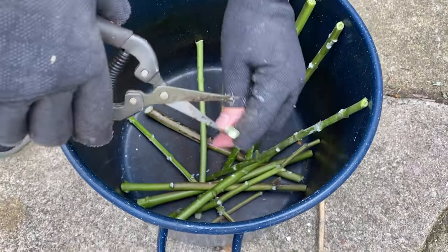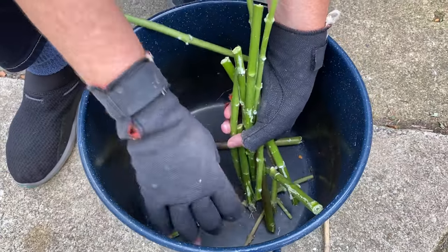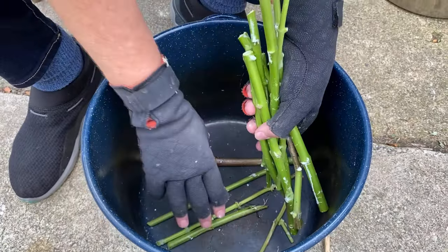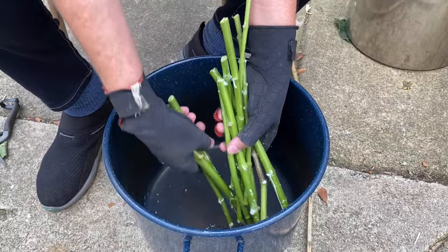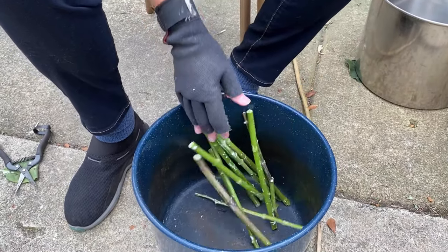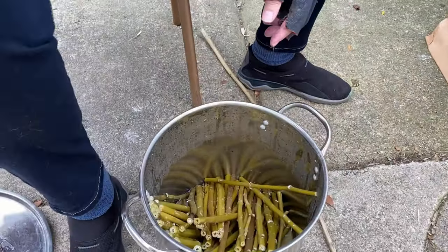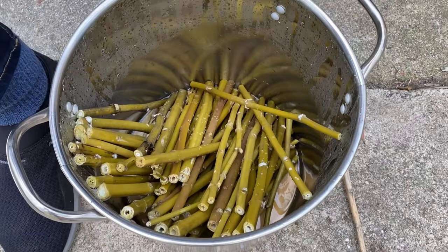Once you have your pot full — if you have a bunch of them and they're very tall — I'll tie a string around them so that they just stand up. I steam it on high for at least two hours, maybe three. Depending on how much you've got, you can see it changes color like any vegetable.